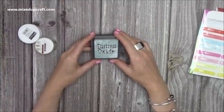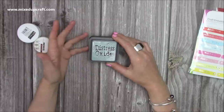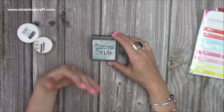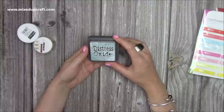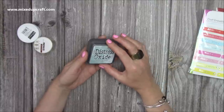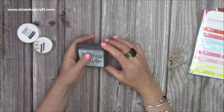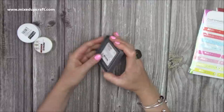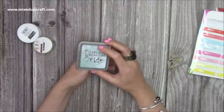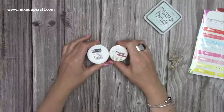Then I ordered the latest colour by Tim Holtz - it's the Speckled Egg. It's really nice, I've tested it out. It's going to be a nice addition because I have nearly all of them now. I'll be using it in tutorials.